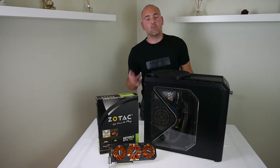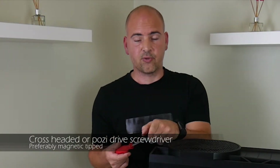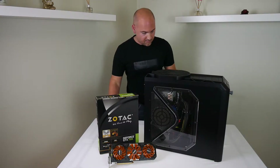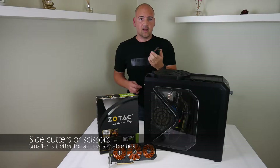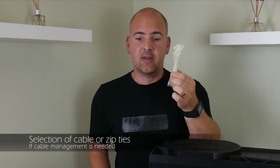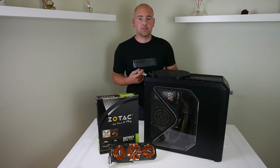So let's see what we need to install these cards. First thing you're going to need is a screwdriver — preferably magnetic-tipped so the screws don't fall off and go everywhere. Another thing you may need is a set of side cutters to cut any cable ties that may be inside the PC stopping you from moving cabling around. And on that note, also some cable ties so that when you've redone the job, you can cable-tie up the wires and keep them all out of the way of any fans or other spinning items.